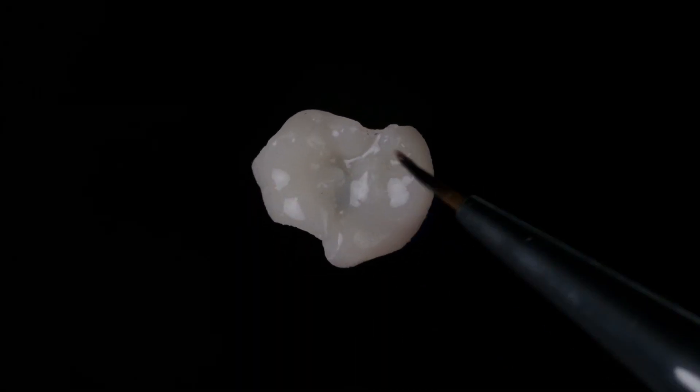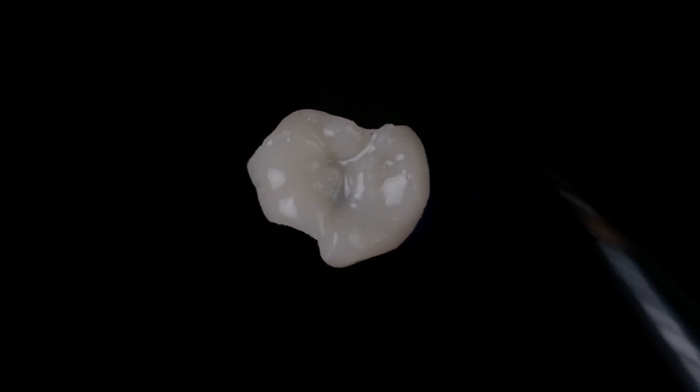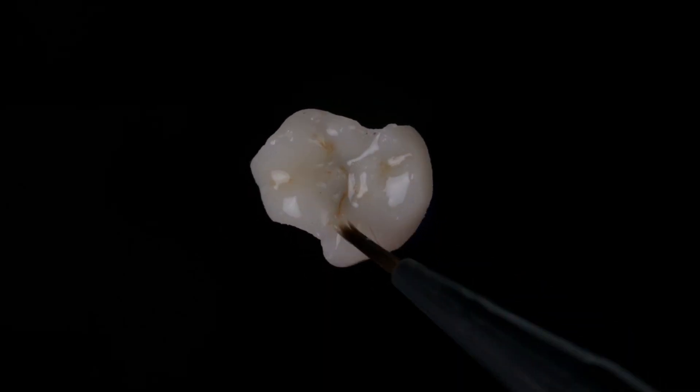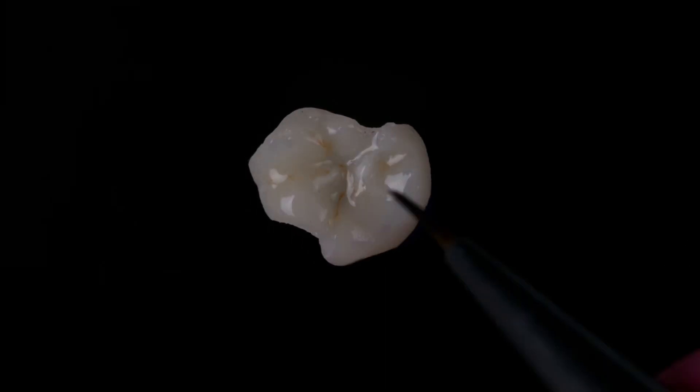Into the printer. A little bit of magic done here with a candy coating technique using Empress Direct resin stains — a little bit of brown, a little bit of white, a little bit of blue. And most importantly, this is then going to be properly cured.